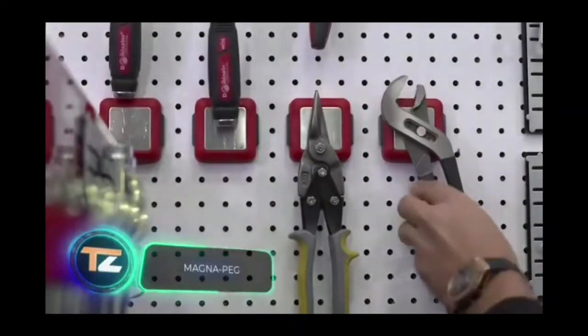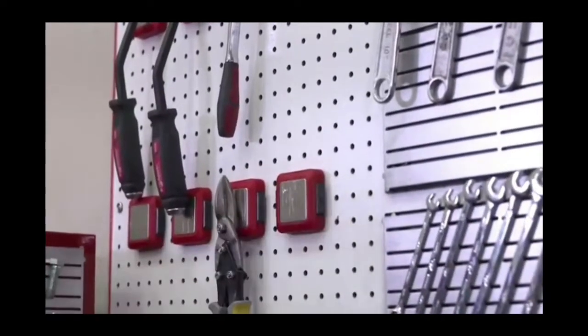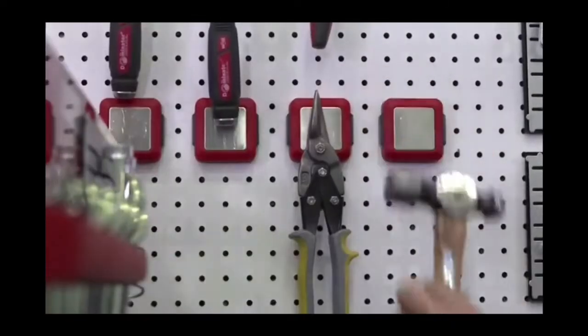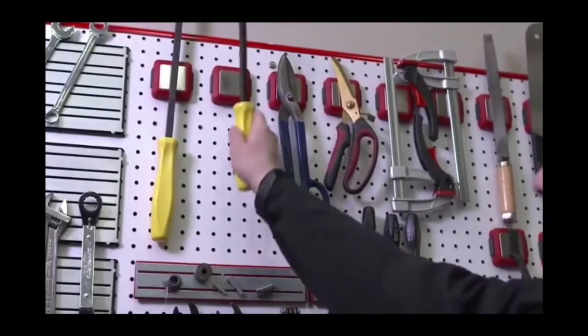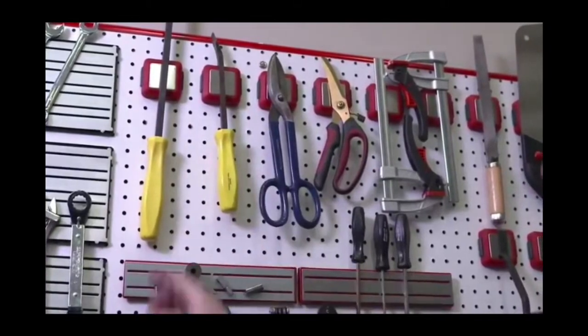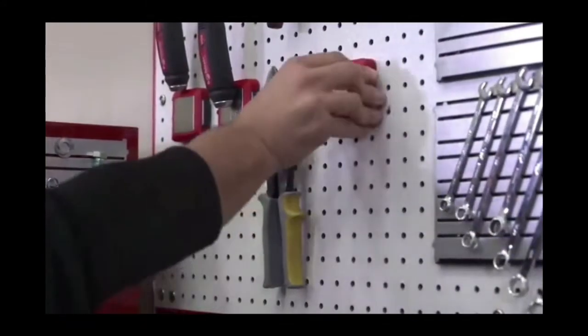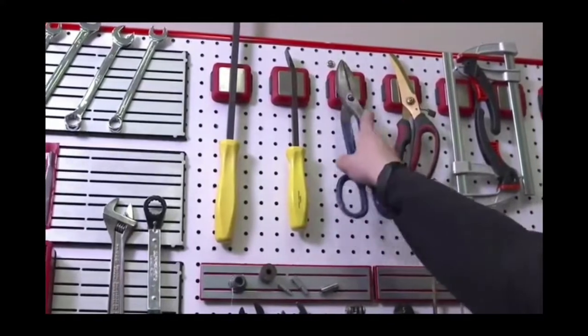Don't worry if you have a lot of tools and little space. This compact holder will help you store your tools even in a small workshop or ordinary room. It's adapted for installation on the pegboard, and thanks to the special fasteners, the process will take only a few seconds. The standard package contains three holders, each with powerful magnets. This model allows easy access to pliers, screwdrivers, cutters, and other tools. The magnets are designed so that you can keep your tools in place without having to struggle to remove them. The size of one holder is 2x2 inches.